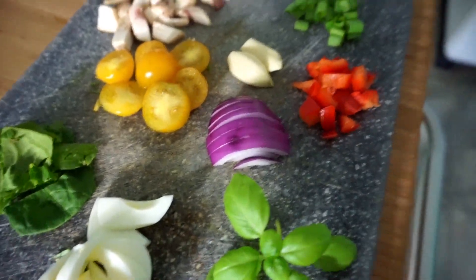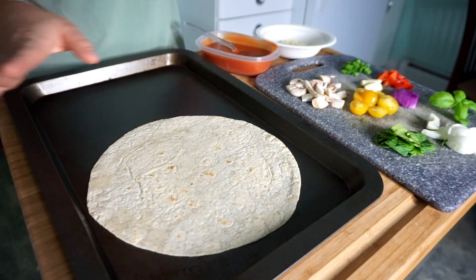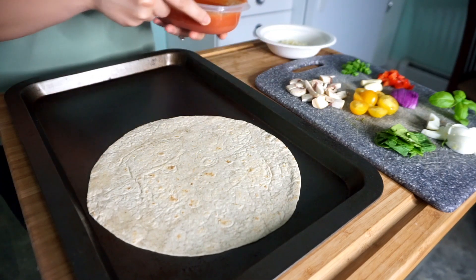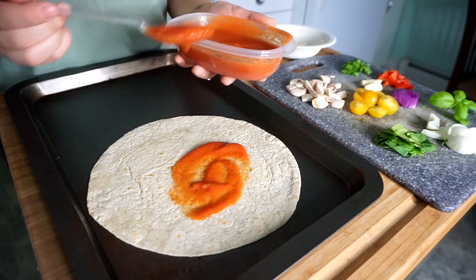To make it easier when I throw it in the oven, I'm going to place it on a baking sheet first. Then just start putting everything on as you would with a regular pizza.